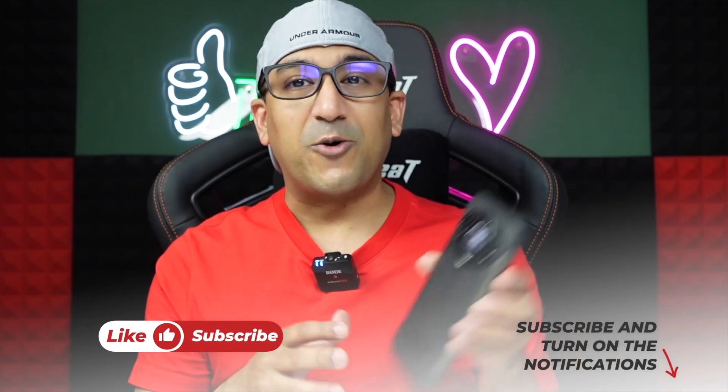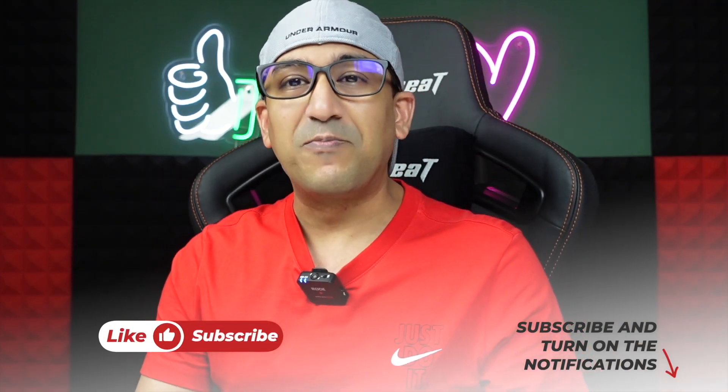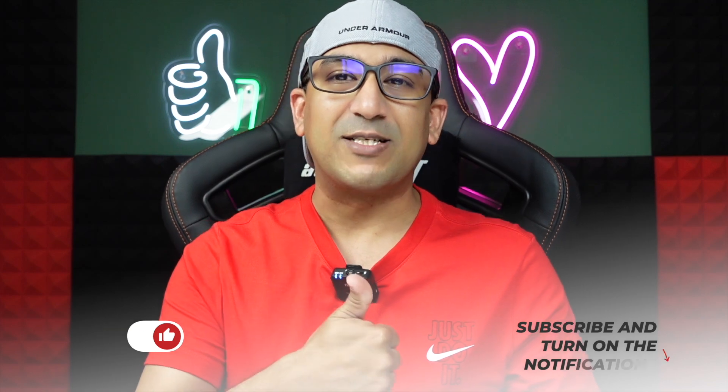Before we start, one request: if you end up liking this video, please don't forget to click on the like button and subscribe to this channel. Also, don't leave the video midway, because there is something amazing and surprising somewhere in the video waiting for you — and I think you will like that.